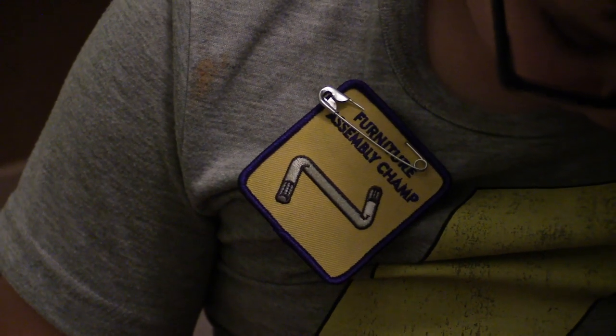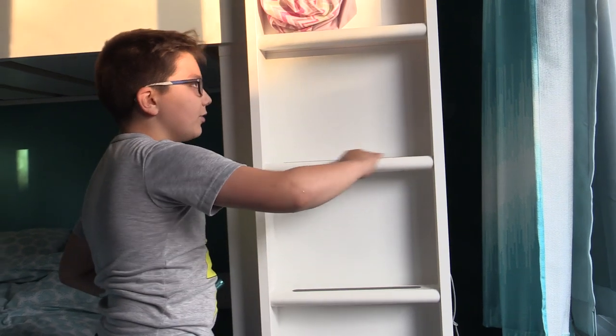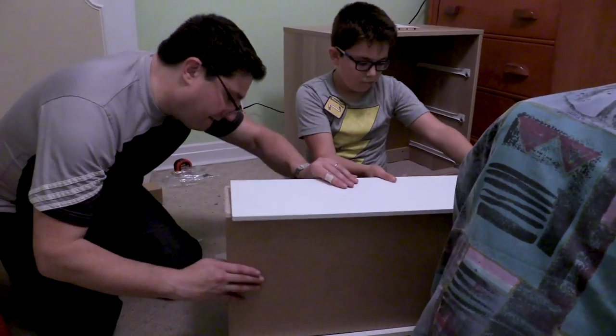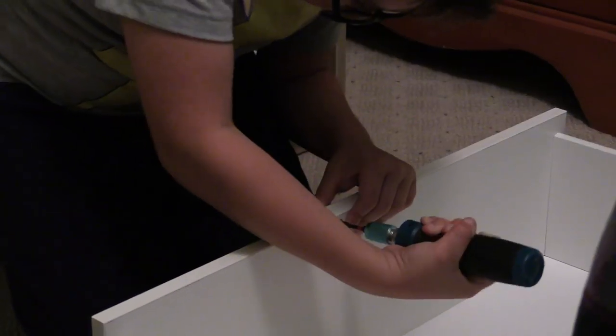I didn't even know that I had that gift. The tricky part in this one was getting the stickers just right — I had to get them just right without messing up. It makes me feel proud that I accomplished so much, and it makes me think that I can help even more people by continuing this.